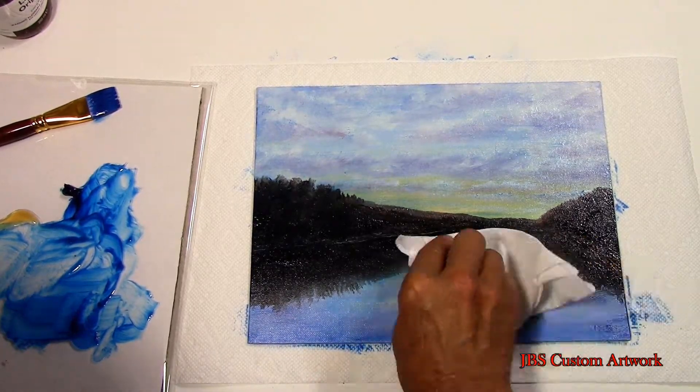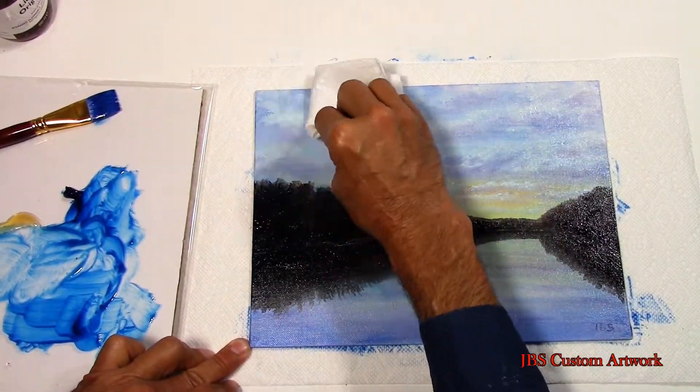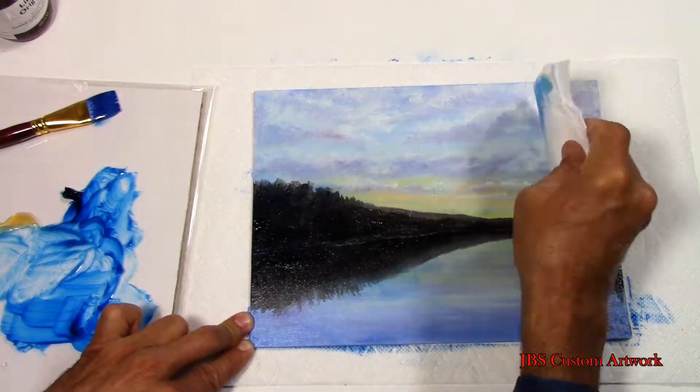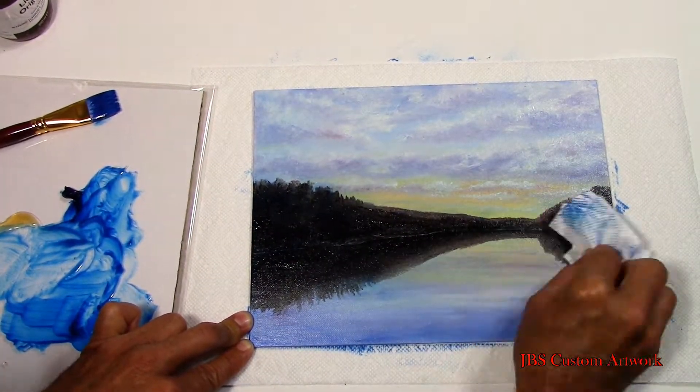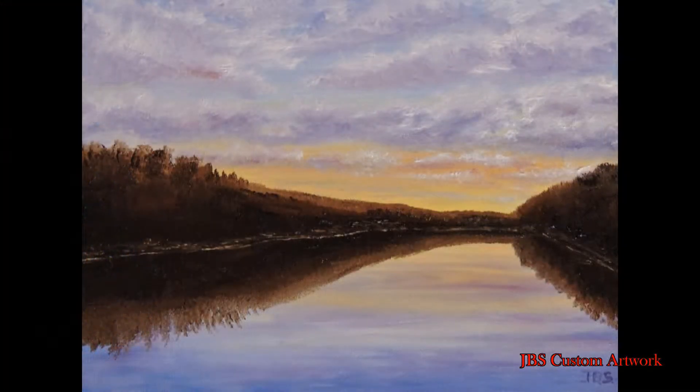After I got the glaze on it, I want to take a paper towel and take off some of the thicker areas of the glaze to let some of the other colors show through. Now that I'm done wiping the excess glaze off, you can see the difference between the original painting and after I applied the glaze.